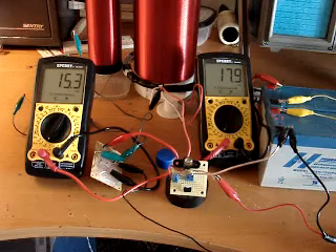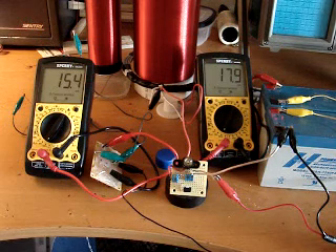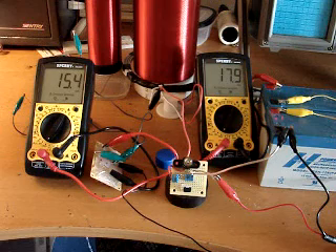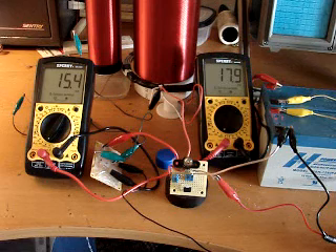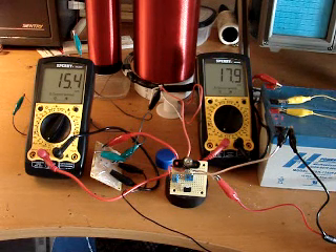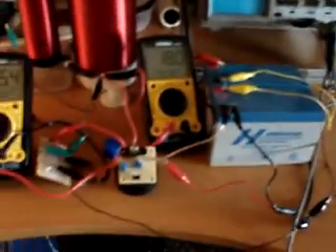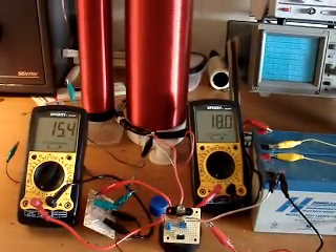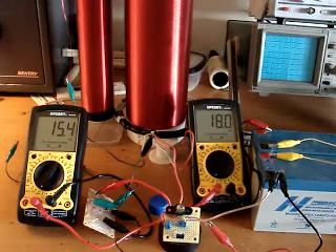A few other quick things to note: I believe the ideal driver for this would be a Class E amplifier. A Class E amplifier has a matched output network that allows switching to take place at the correct time in the AC cycle to keep switching losses at a minimum, and they can run 90-plus percent efficient. This is kind of what I modeled this driver after. Right now I don't have feedback going to the switching circuit — I'm running it off the signal generator.